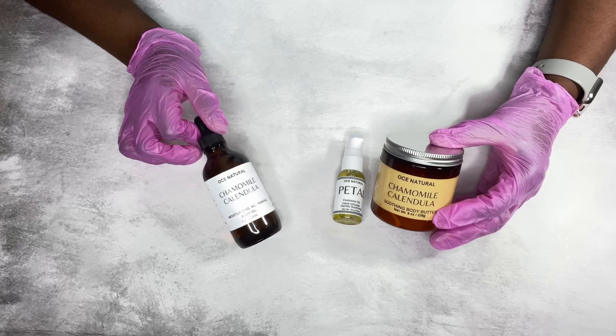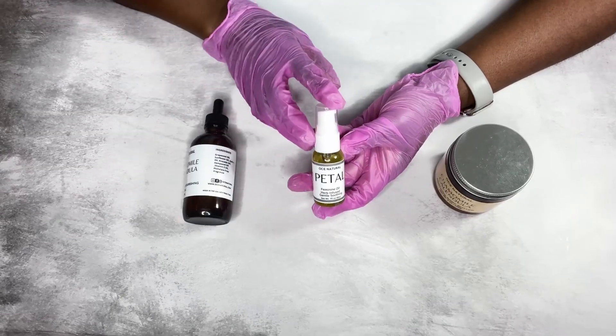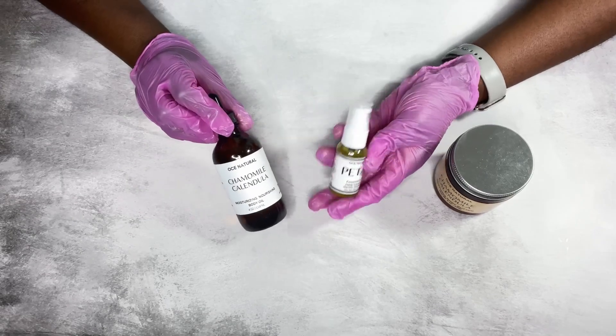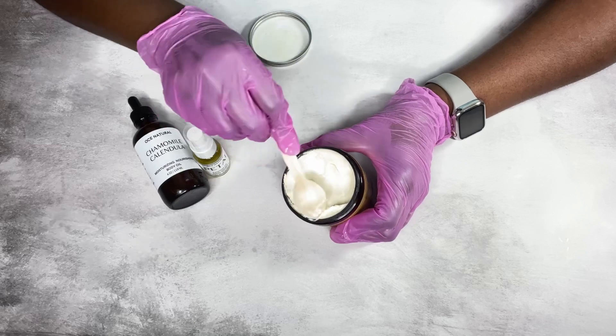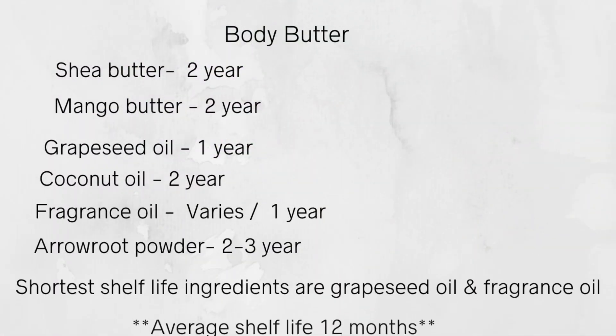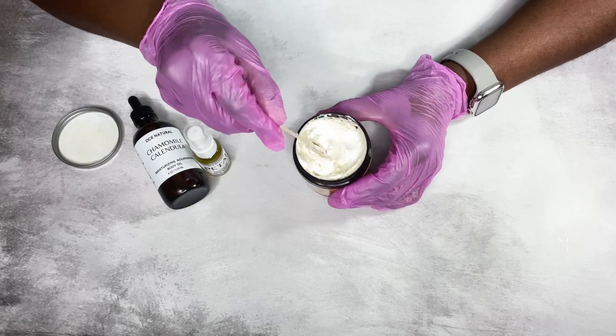For oil-based products — body oils, face oils, body butters — anything that does not contain water is usually much easier to preserve. You want to use an antioxidant like vitamin E oil to help extend the shelf life. Vitamin E is not a preservative, but it will help extend the shelf life. For a body butter example, it depends on your ingredients — the butters and oils you're using. In this example, grapeseed oil and fragrance oil had the shortest shelf life. Most body butters have an average shelf life of up to 12 months, some six months depending on your oils.